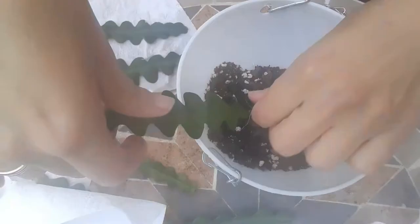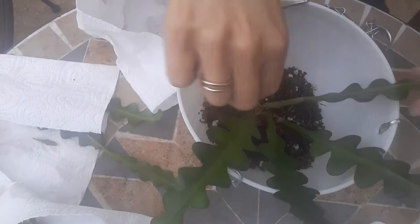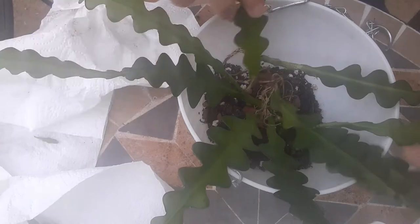The potting mix that I'm using is a bit of horticultural sand, perlite, pumice, bark, John Innes Number 2, and activated charcoal.